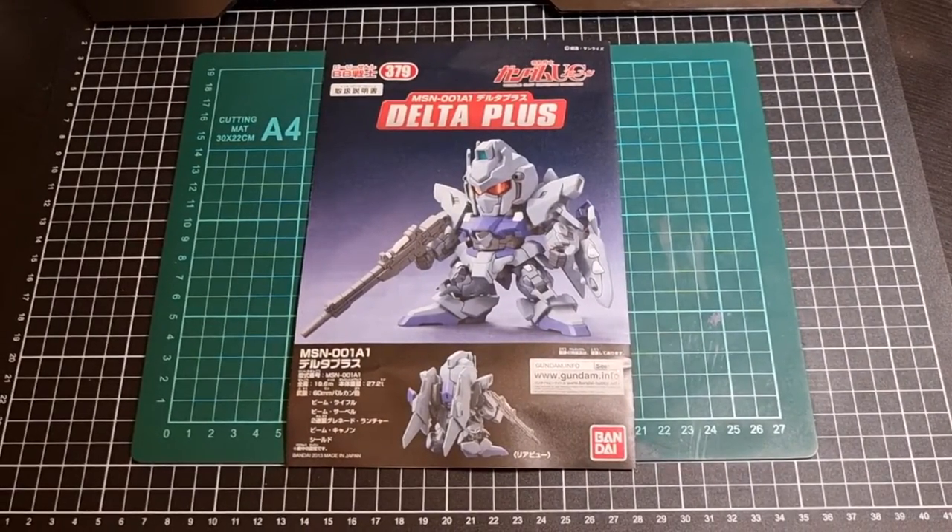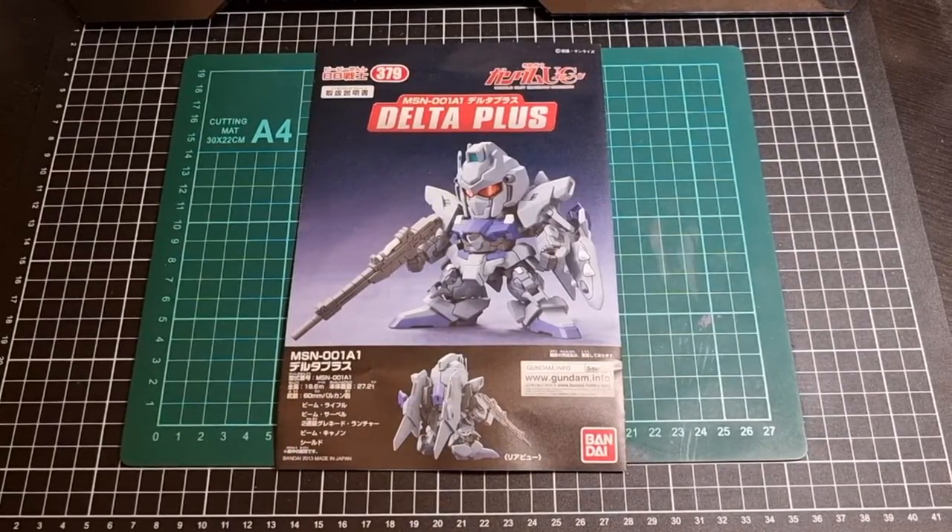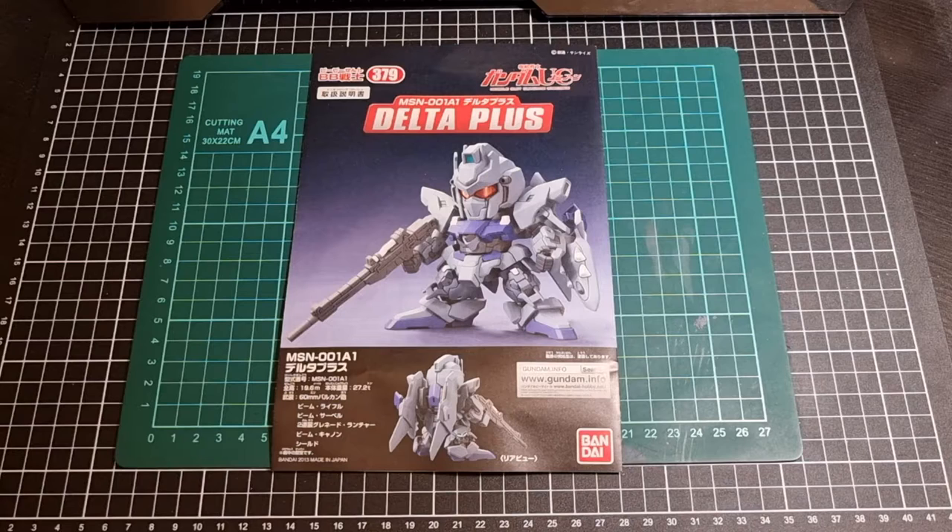Hey everyone, I hope you're taking it easy and your day has been great thus far. For this video we'll be going through a contents review of the BB Delta Plus, from the Rubble Suit Gundam Unicorn series released by Bandai back in 2013. Gosh, that was almost a decade ago, which actually now feels quite scary. So, contents review Delta Plus.